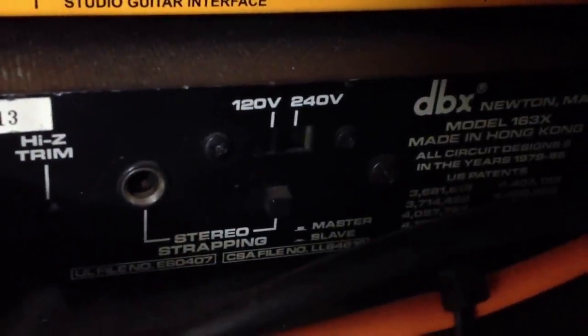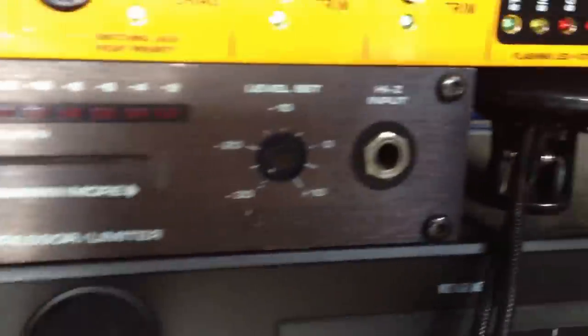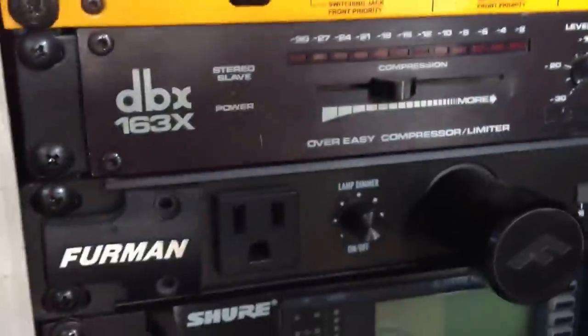Real simple, straightforward, not too much to go wrong. You've got a stereo switch, master/slave, and your power — just kind of plug it in and go. So for a compressor, this might be your ticket: half rack space and really cheap.